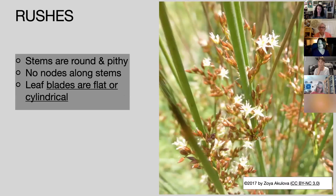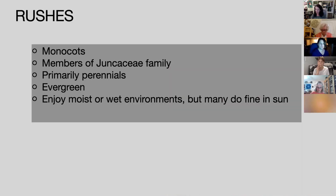Finally, rushes — which I adore. The stems are round and pithy, with no nodes along the stem, so you can run your fingers all the way up and it's just a solid tube. The leaf blades are flat or cylindrical. They're also monocots, members of the Juncaceae family. Primarily perennials and evergreen — which is a big deal. They enjoy moist or wet environments, but many do fine with drought or in the sun. You can literally place this plant in a pond and it will thrive.